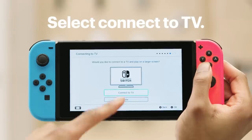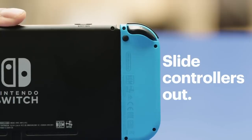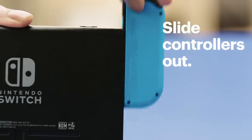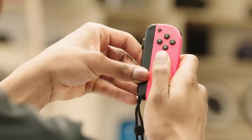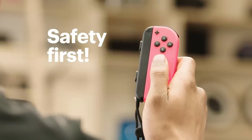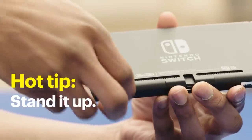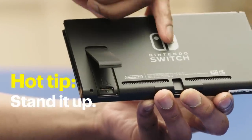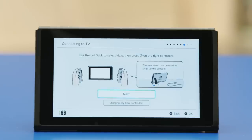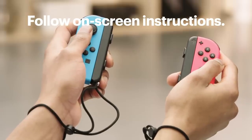Now let's connect the Switch to your TV. Tap Connect. You'll need the controllers — take them out by pressing the button on the back of each one, then sliding upward. Slide the wrist straps into the grooves on each controller. Safety first. Hot tip: I always stand the Switch up for the next few steps by flipping this out of the back. Follow the on-screen directions to use the left joystick to navigate to Next, then tap A on the right controller.